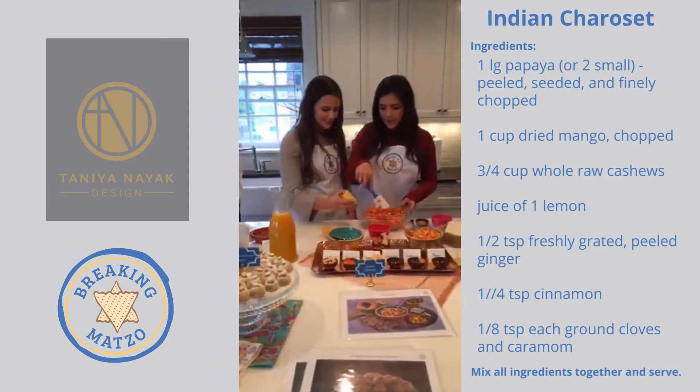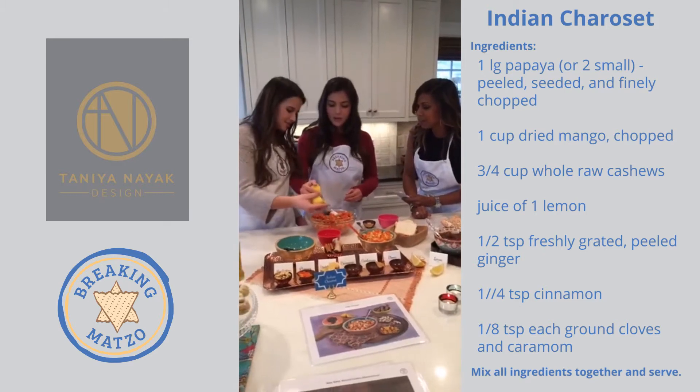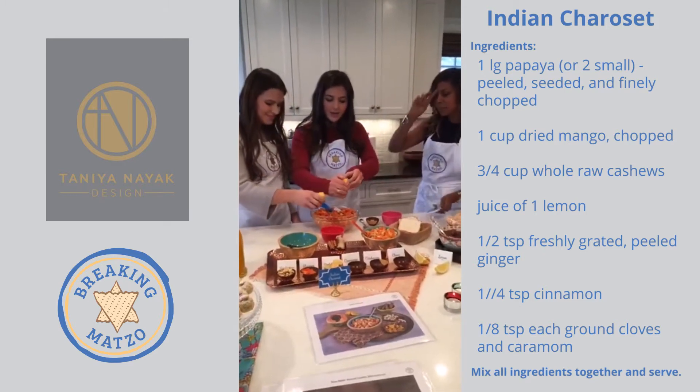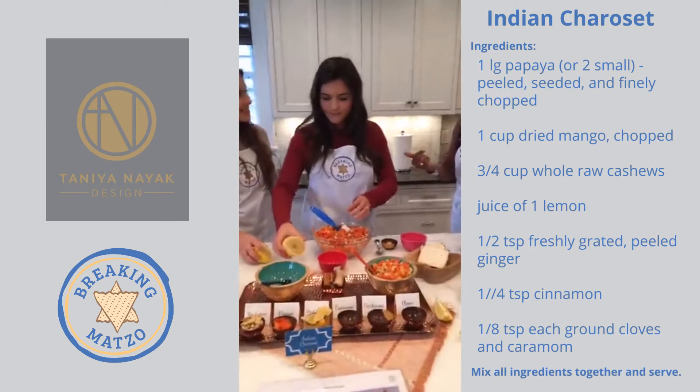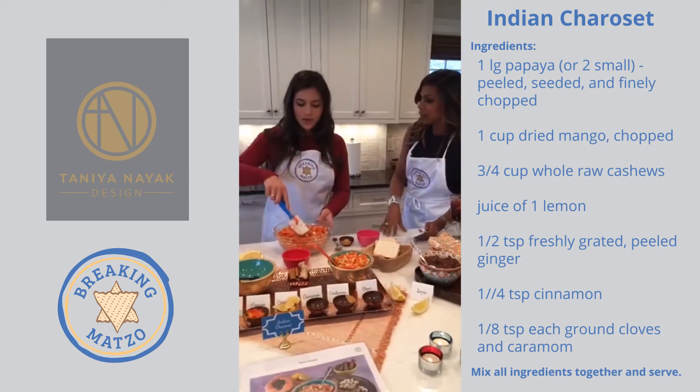You also squeeze on some lemon — that keeps it fresh, a citrus thing. We're doing a whole lemon, but again you can change it up. You and your dad were doing one on the blog where you were cooking together.